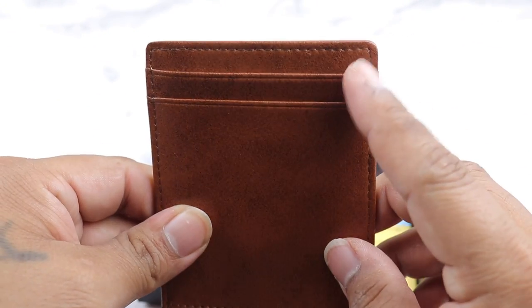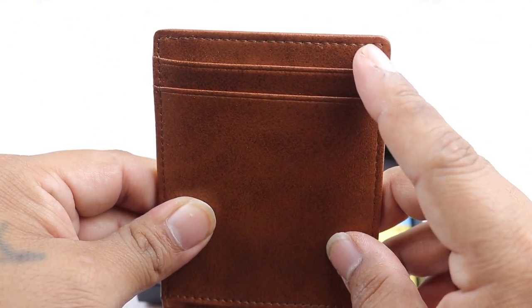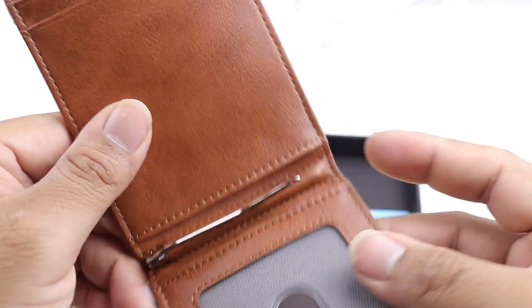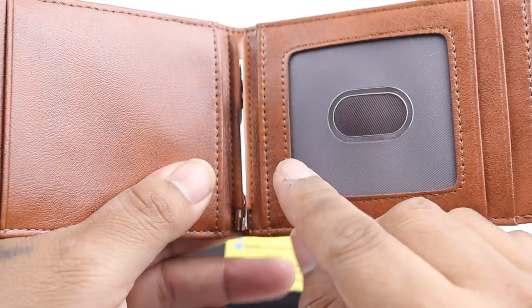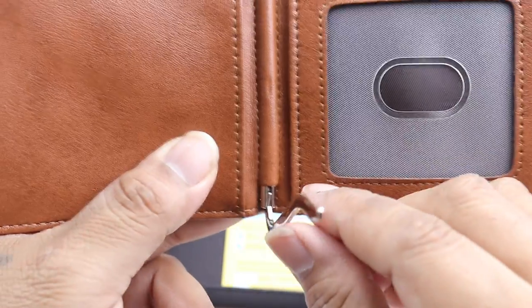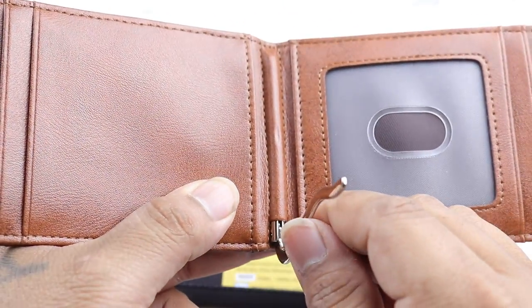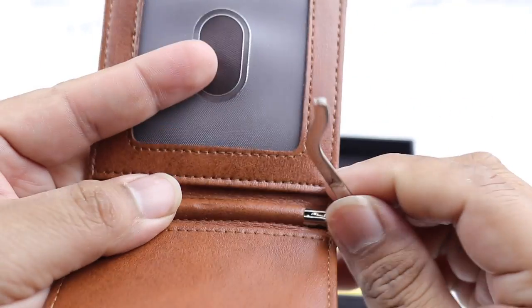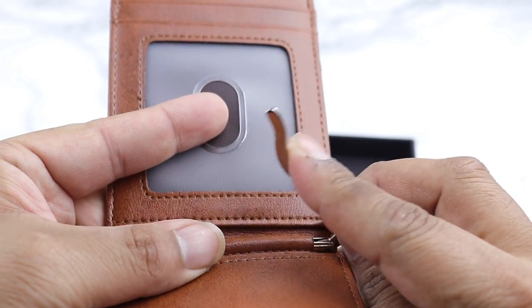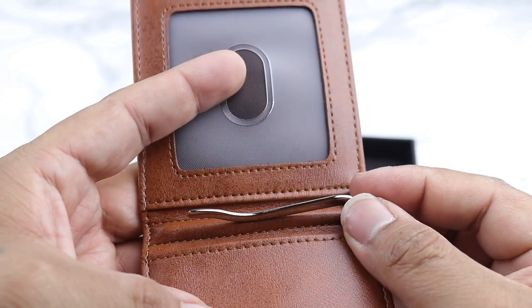Starting up here, you have two slots where you can put cards. You do have a money clip right here that will hold your bills — that's pretty nice. It's made out of metal and just snaps like that.